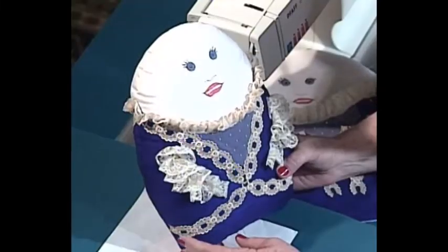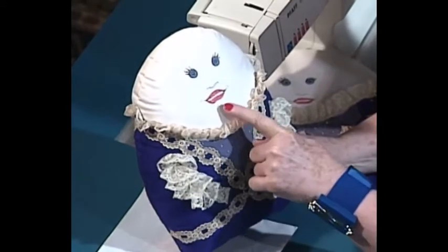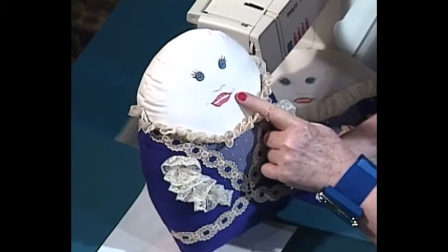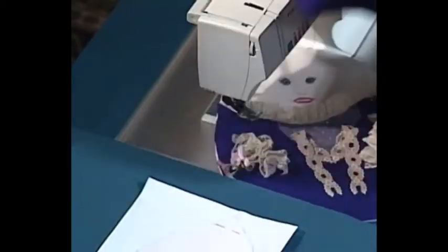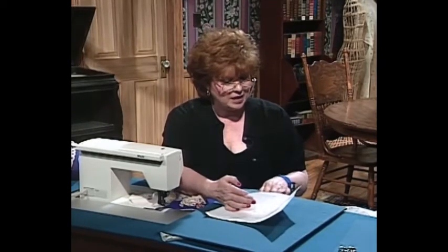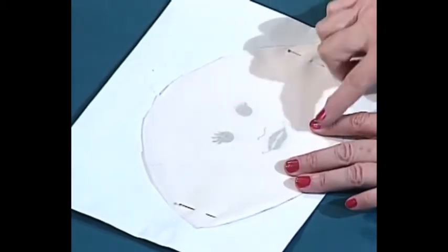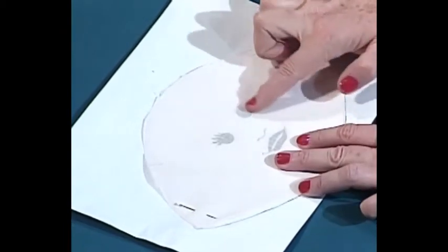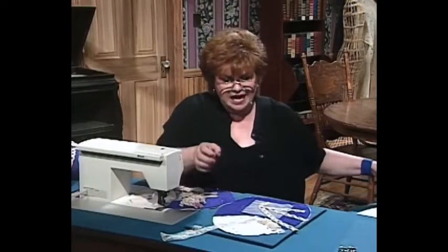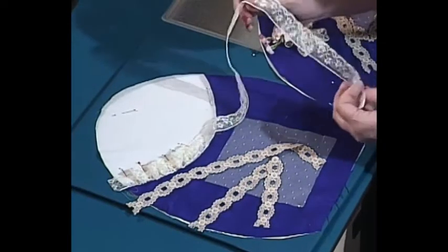Isn't she adorable — in her silk dupioni, her lace, trim, and netting. The technique I'd like to share with you is how easy it is to gather French lace. Her face is simply painted on with fabric paint. To get the face on this little Mrs. Humpty Dumpty, here is a piece of peach fabric and here is the pattern. Put the peach fabric over the pattern and simply trace through and do your eyes, nose, and mouth, and you'll have your face ready.